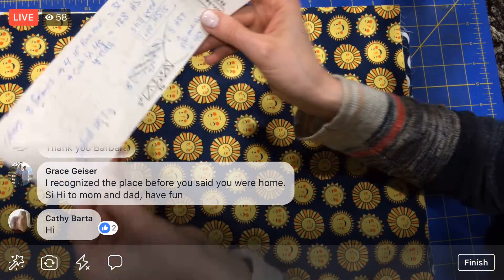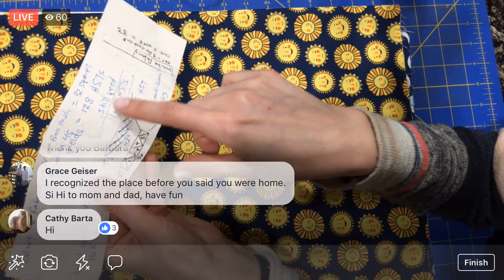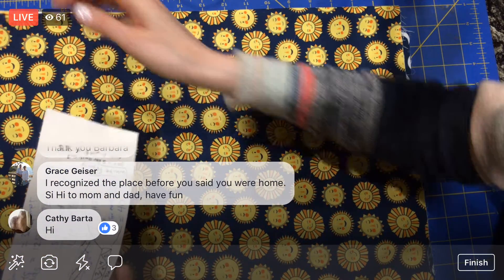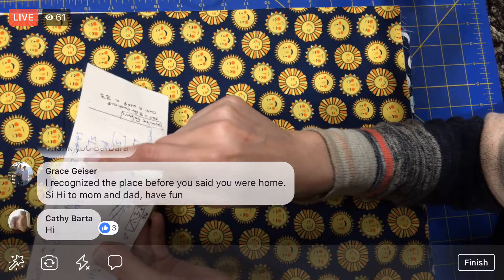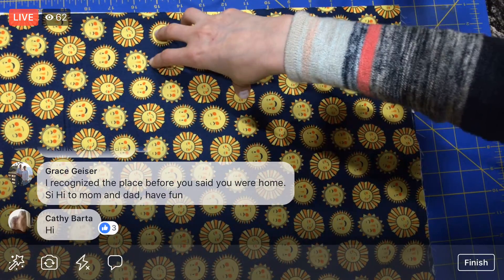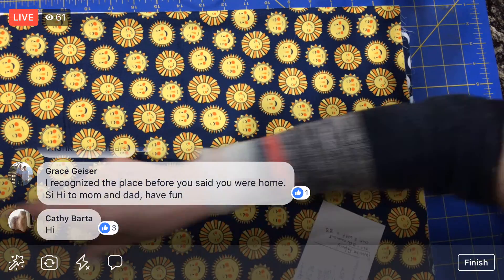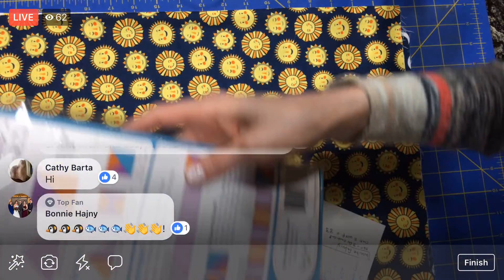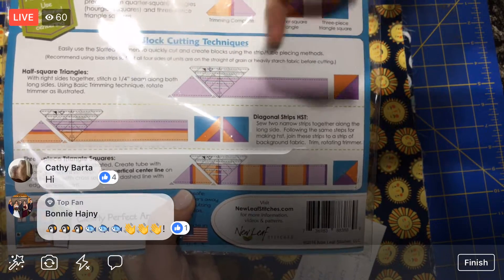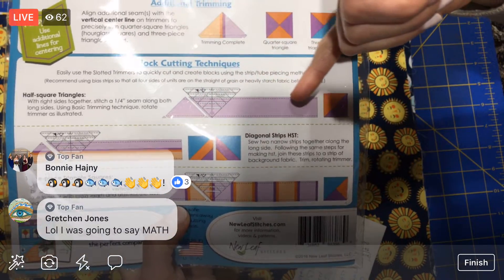What I need is: I have eight different fabrics here, and that's going to get me 32 of my ten-inch squares. So I'm actually shy by about ten squares. That's where we're going to use this strip technique — let me turn this for the remaining half square triangles that I'm going to need.